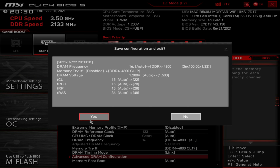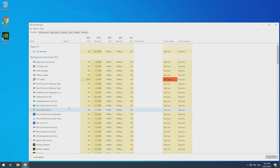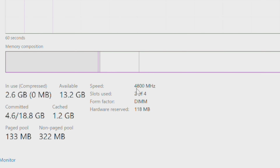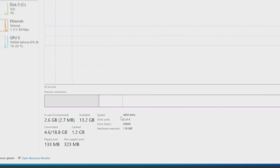We'll see if we boot up. Looks like we're in business, ladies and gents — Windows is booting up. In Windows, we can take a look at the speed of the RAM as well. You can actually just open up Task Manager, click Performance, and click Memory. You can see that we are running at 4800MHz. I've done a little bit of testing for stability, and it is rock solid with those timings.